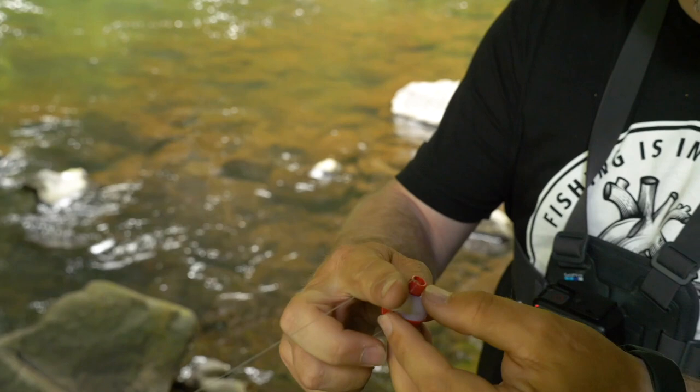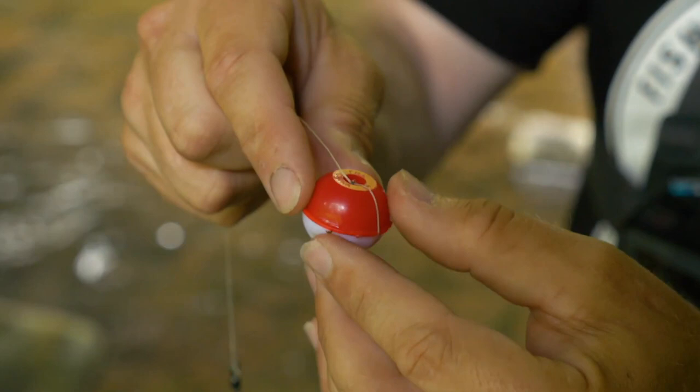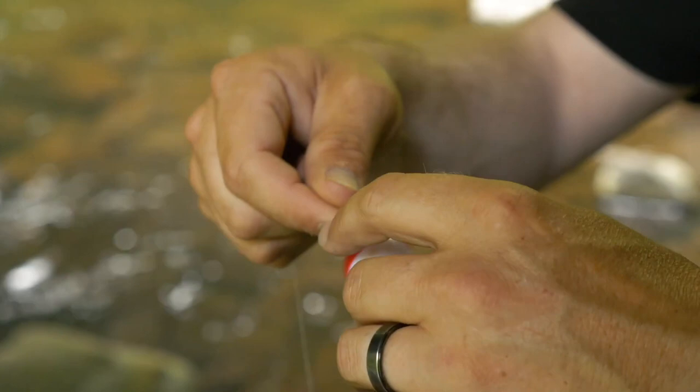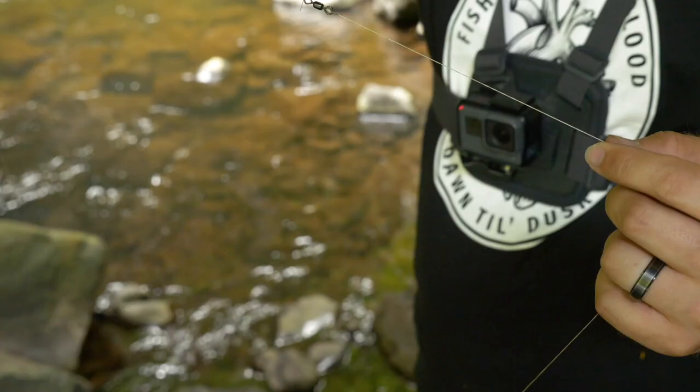Next up, I used a red and white bobber — just your typical bobber that you've been using since you were a little kid. I wanted to show that you could use this setup with any float you have in your box. These floats have a wire on the top that you put your line through, and a wire on the bottom that you put your line through as well.